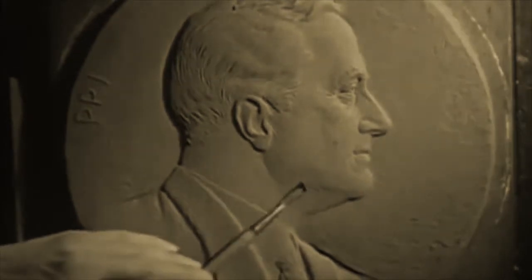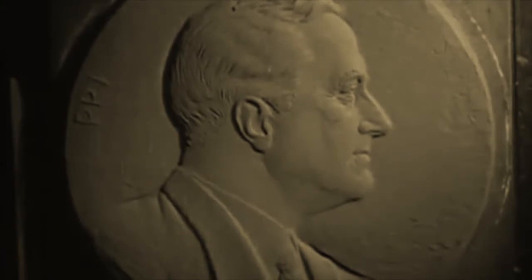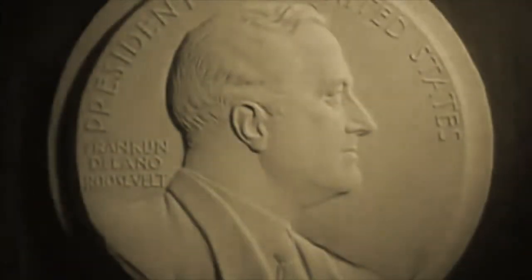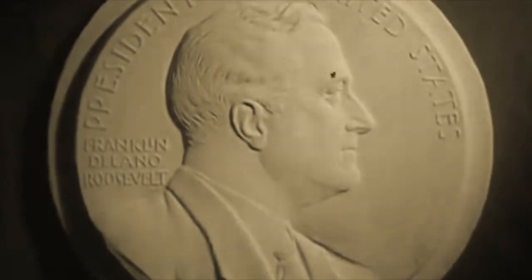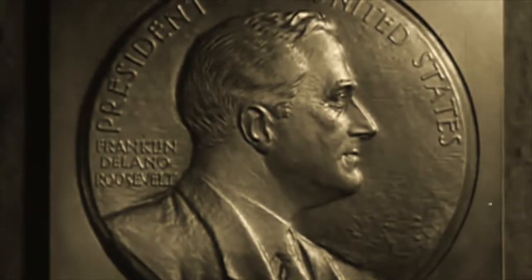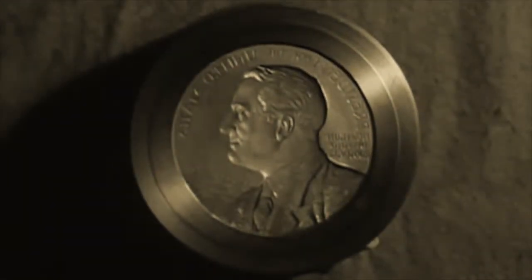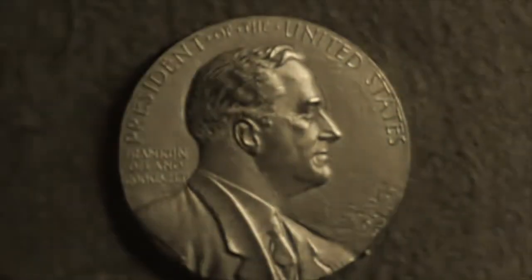Here an artist is putting the lettering and finishing touches on the original clay model of a medal bearing the likeness of President Franklin D. Roosevelt. From the clay, a plaster model is molded and finished by hand, and in turn this is used to make a hard metal form from which the finished medal is reproduced in bronze. A transfer engraving machine then reduces the original to a small die from which commemorative medals can be struck off.